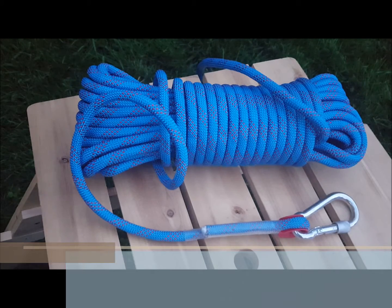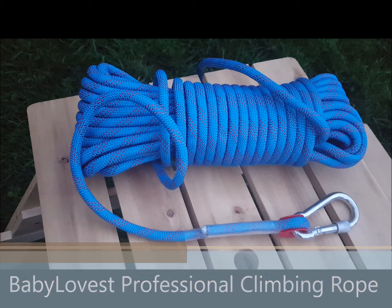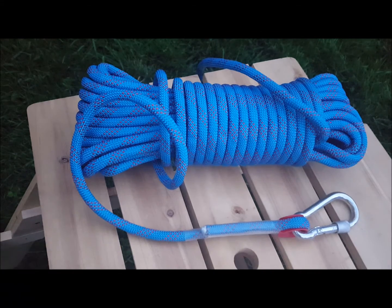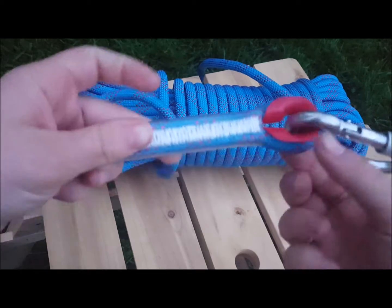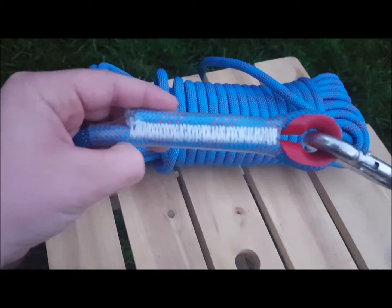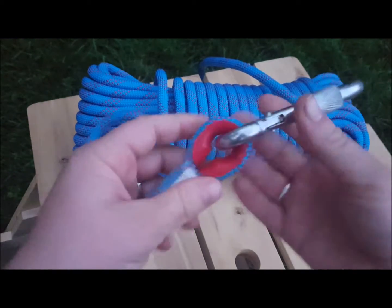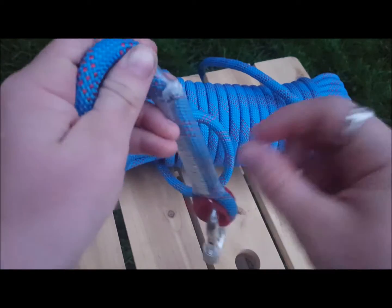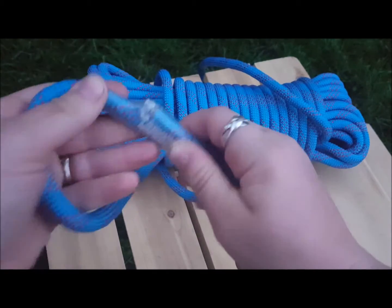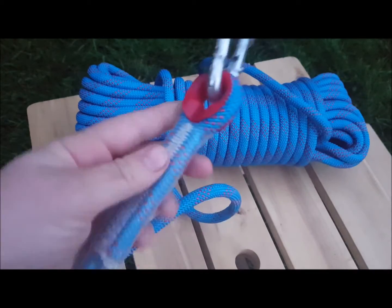I'm going to be reviewing this 20 meter or 64 foot static rope. As you can see, it pretty much looks exactly like the picture. You can tell here that they're stitched together, it's got this support at the top, and the end is not fused but it does have a nice solid protective plastic cover over it.